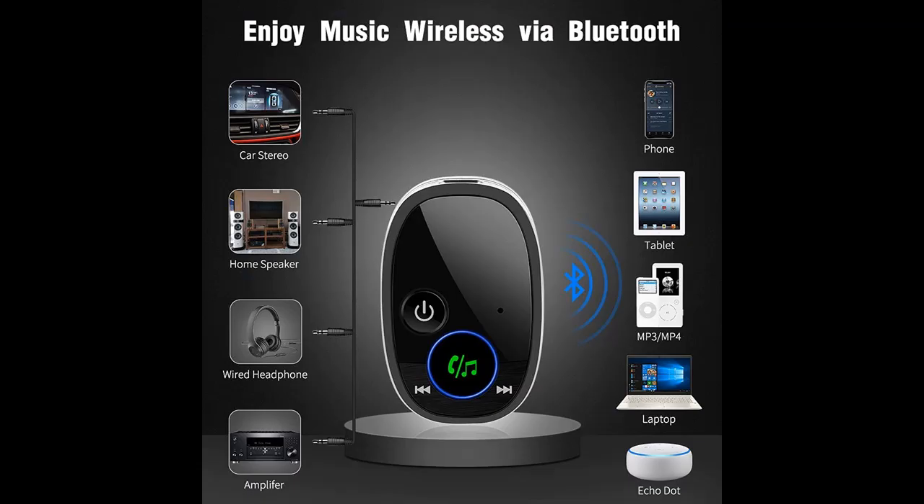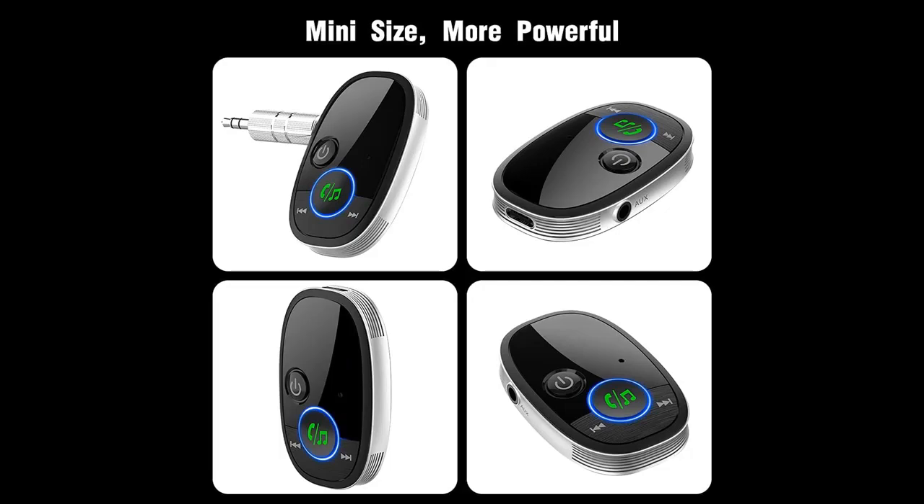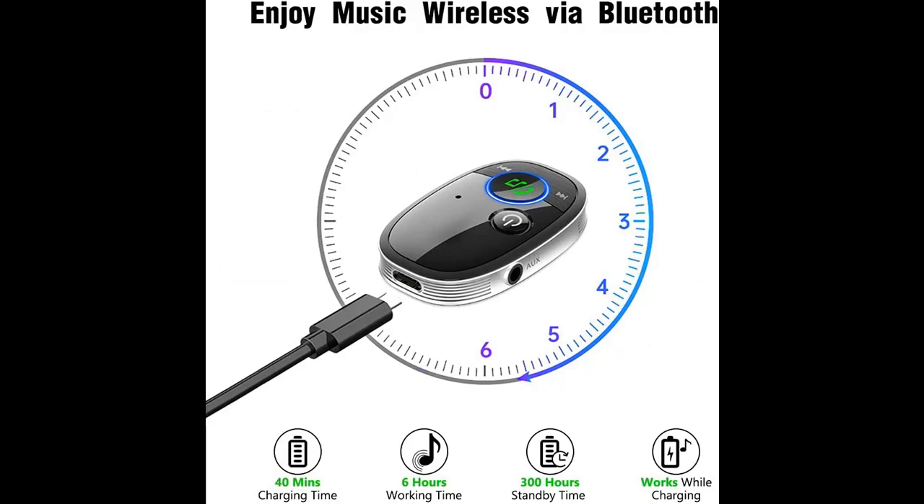Adopts the latest CVC 8.0 Noise Cancellation and Digital Signal Processor (DSP) technologies. It can pick up your voice clearly, eliminate echo, and block out annoying background noise, providing crystal clear calls. It can also realize completely hands-free calls via the MFB button.